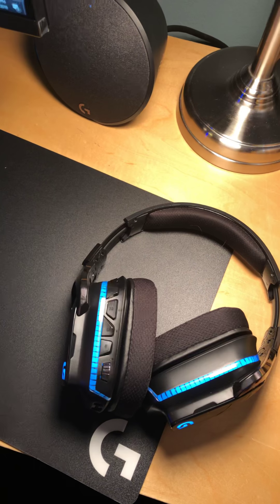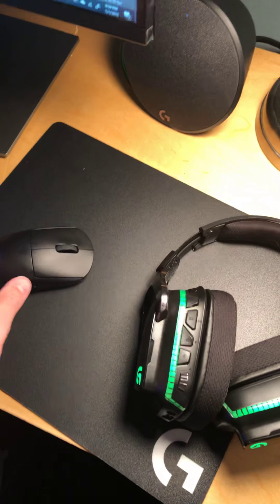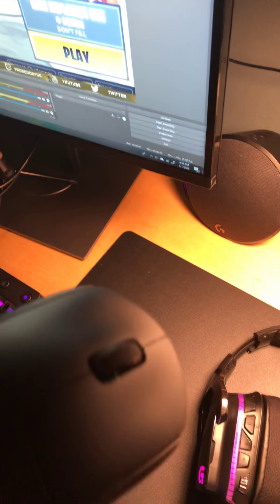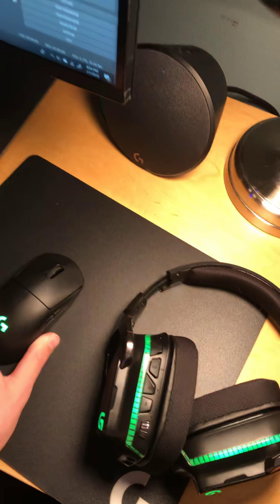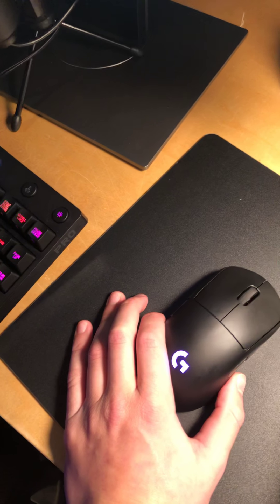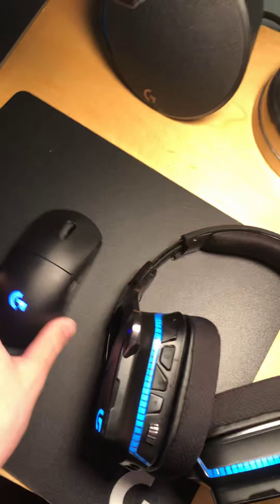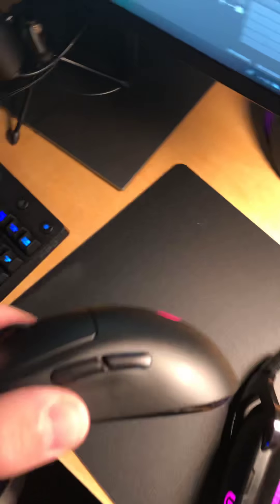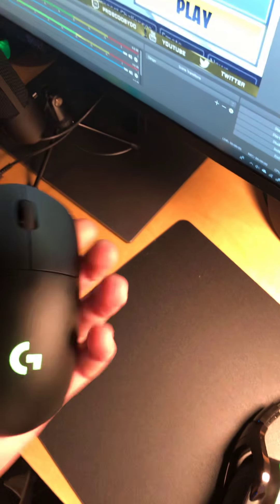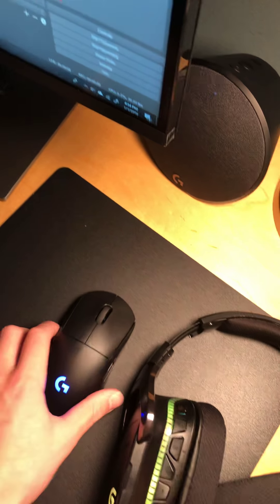Here's the mouse — it's a Logitech G Pro Wireless. This is the one that Symphony uses, or used to use. It's got two programmable buttons on the side, it lights up with LED right here, and it's just an overall really good mouse. The mousepad is just a regular Logitech mousepad.